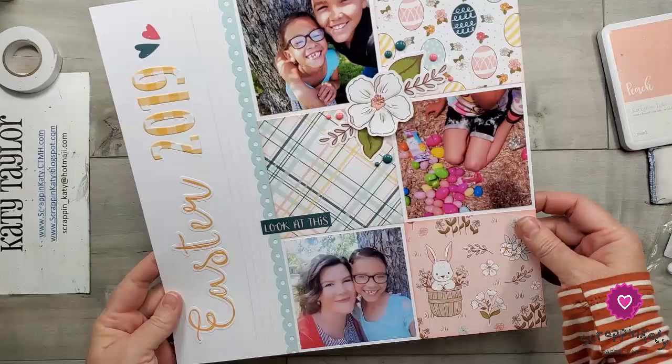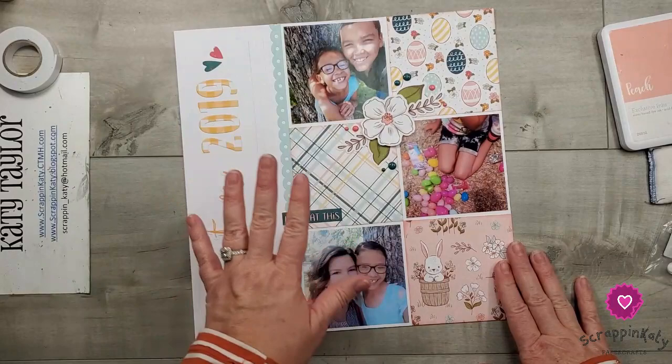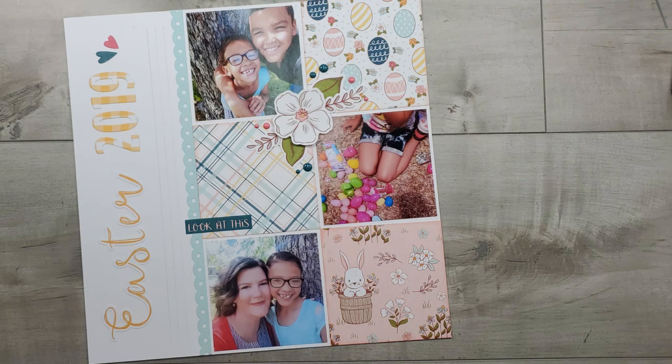Don't forget to go check out all the links down below for the other girls playing along, and I'll also leave links to any of the products I used in case you want to grab them. Otherwise I'll see you tomorrow for Day 16. Here are some still shots of the layout — thank you so much for stopping by and watching. If you like what you saw please leave me a comment and give me a thumbs up, and as always I would love to have you subscribe and hit that notification bell so you'll be alerted the next time I post a crafty video.